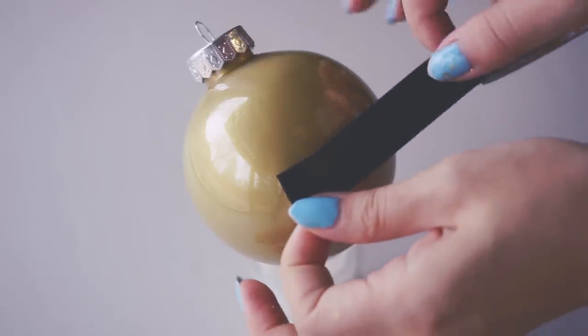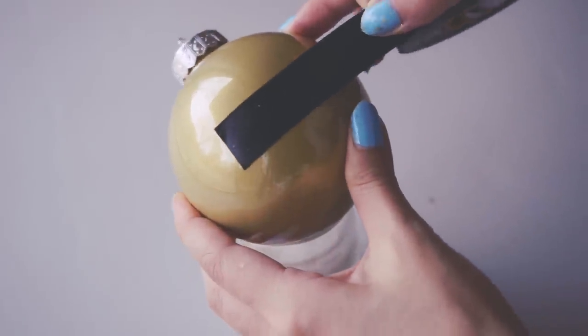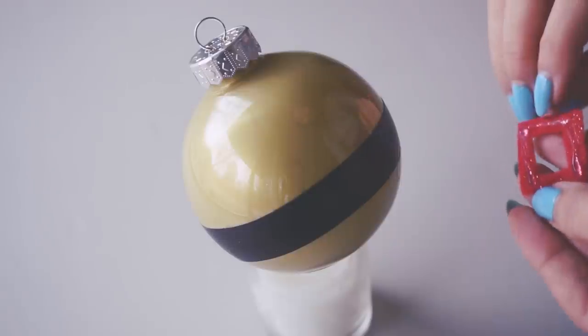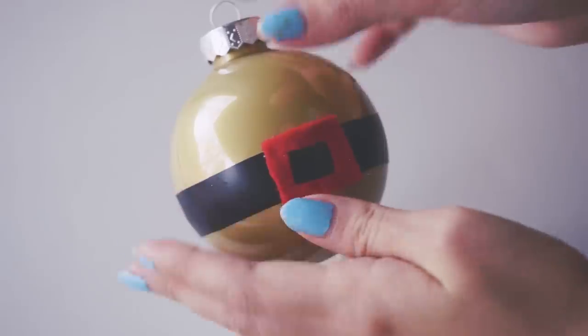After you let it dry, wrap some electrical tape around the middle as a belt — it's convenient because it's black — and then glue on your belt buckle. I just used a hot glue gun. And that's it — that's your fashion Santa!